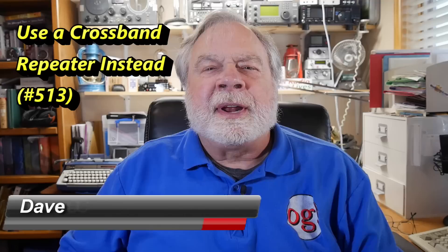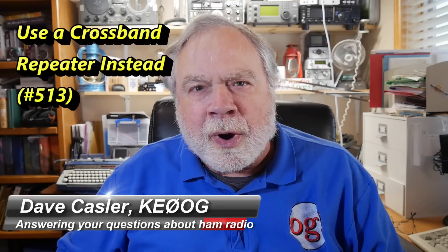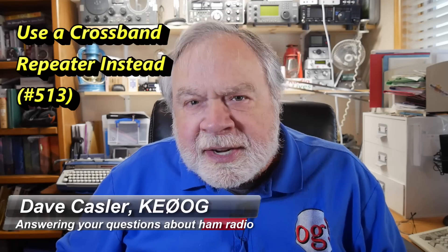Hello, Auggies Worldwide. I'm Dave Kessler, amateur radio call sign KE0OG, here with another episode of Ask Dave. Today's question comes from ARRL member Ken Slusher, N2DF, and he asks this — it's a very interesting question.